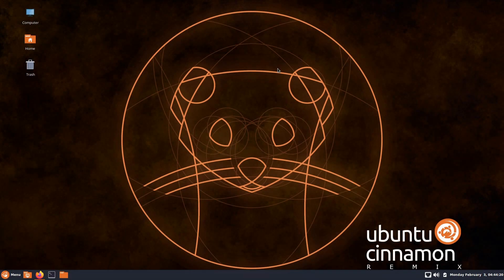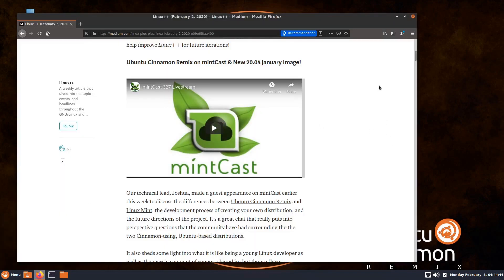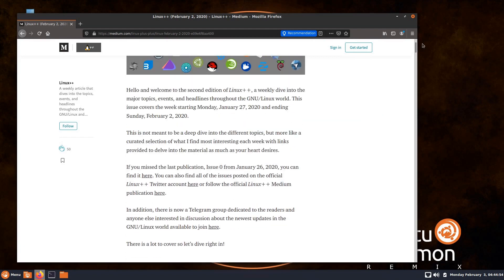Hello again, everybody. I have a video on the upcoming Ubuntu Cinnamon Remix, the 20.04 Focal Fossa release. What I'm looking at today is the Work in Progress release. This is available from SourceForge, and I got the inspiration to take a look at this from Linux++, which is a new newsletter published by Eric Londo.